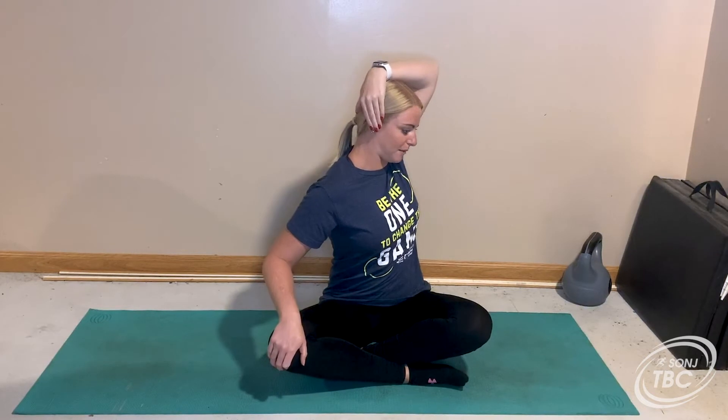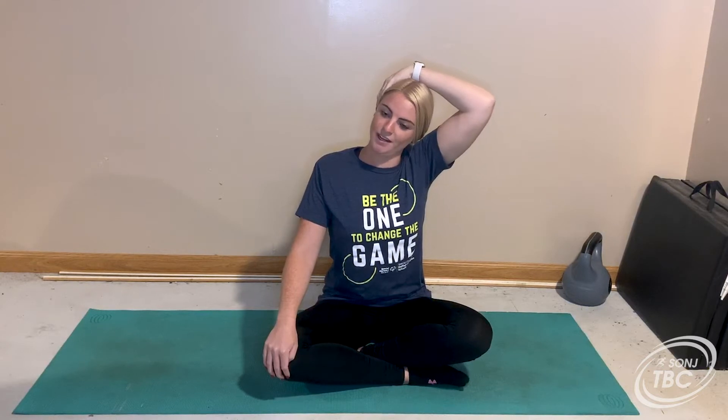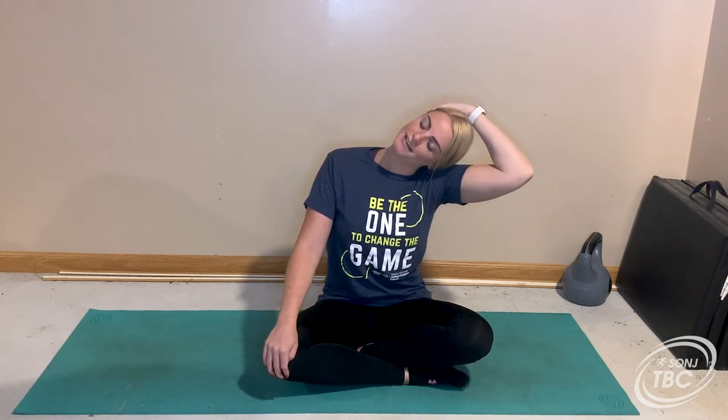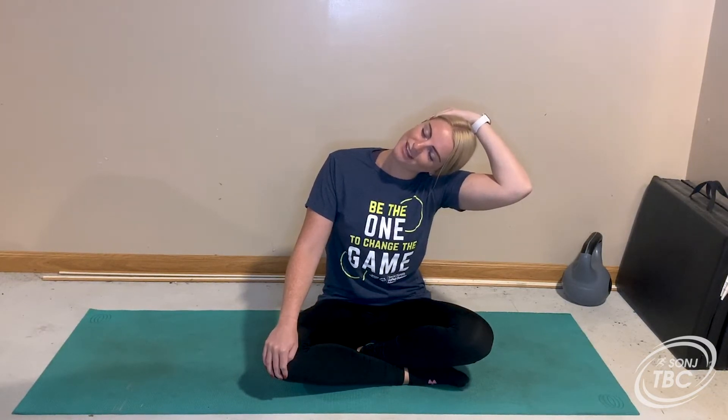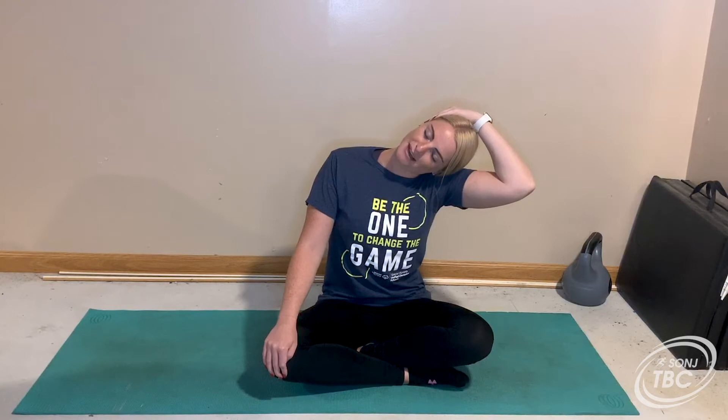Next I'm going to take my left hand and put it on the right side, kind of right by my ear. I'm going to leave this hand on my knee just so I have a little bit of support, and I'm going to pull my neck over. You don't need to put a lot of pressure on it, just make sure that you're really stretching that neck. You can close your eyes or keep them open, whatever you're comfortable with. Make sure you're breathing — in through the nose and out through the mouth. Nice job, let's take another deep breath.